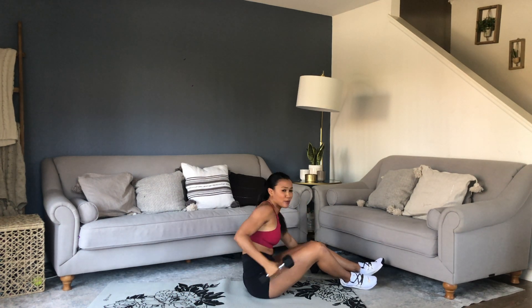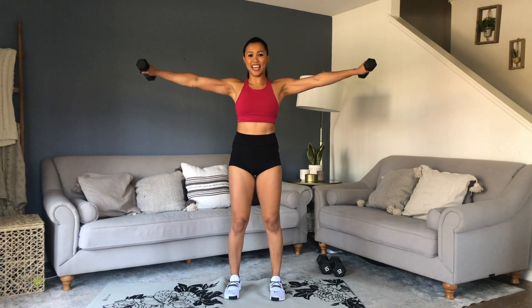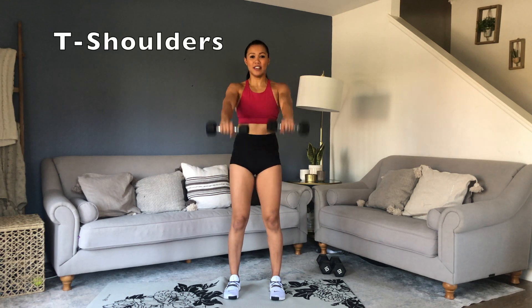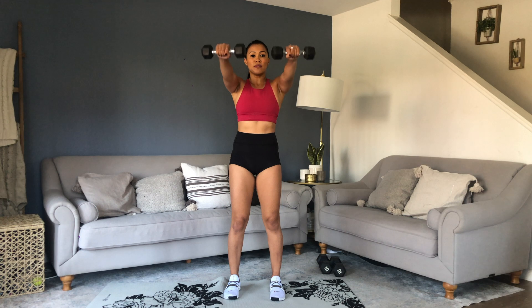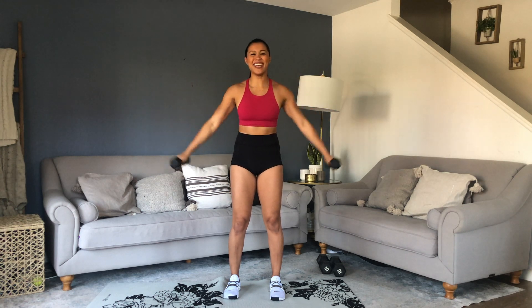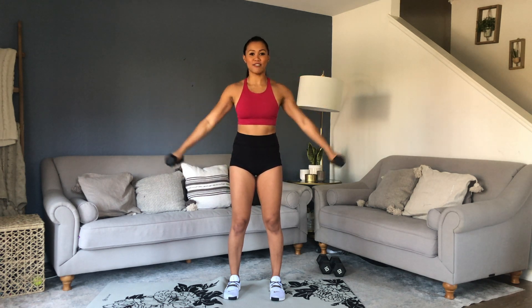Grab your light dumbbells. We've got T Shoulders — it's going to be a front raise to lateral raise, up and to the side. The key to this is inhale and exhale on that outward movement. People like to get really stiff and hold their breath to get through it, but it's about that control. You can use this as an active rest as well.